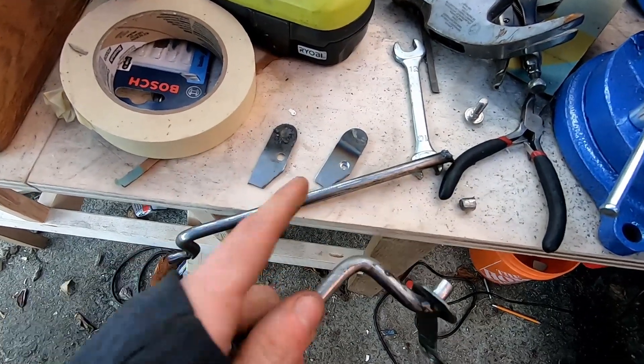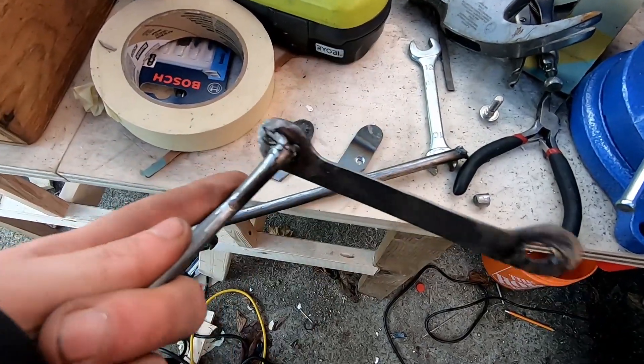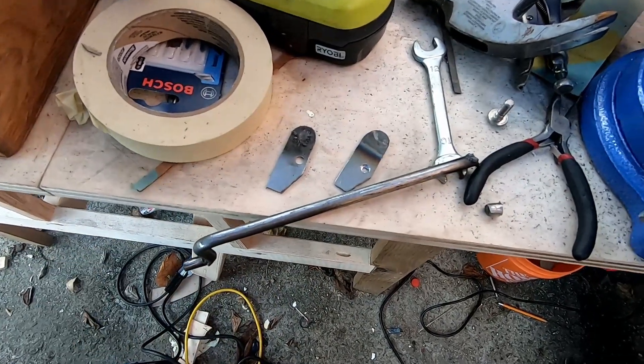Bad news — all of my tack welds except for one broke. That was the one that I reinforced, which totally makes sense — it was just from trying to drill holes through these. That's very frustrating.